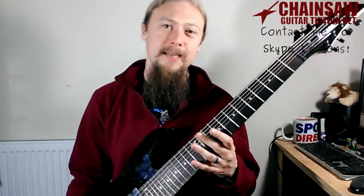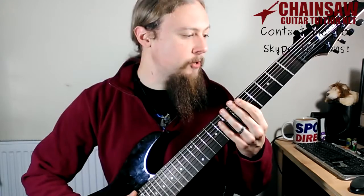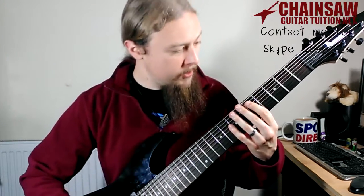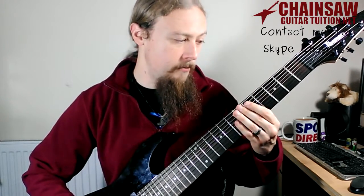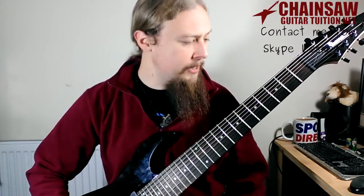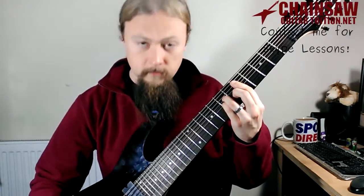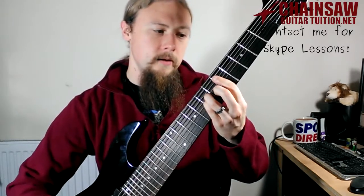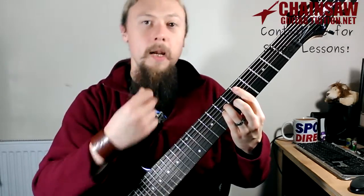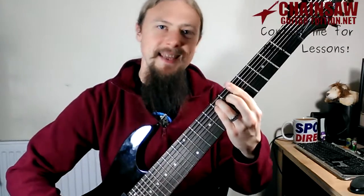The hardest thing to get used to with this is the fact that there are more strings. The first time I ever played an 8-string was in a guitar shop and I was instantly confused, because I refer everything to the low E string, which is now three strings down. I didn't realize this until I actually played an 8-string — I was completely lost. If you think about a bar chord on the fifth fret on a 6-string, that A bar chord is from the lowest string, but when you go to play an 8-string you automatically go for it and it just doesn't work.